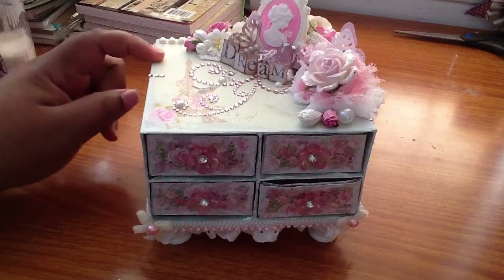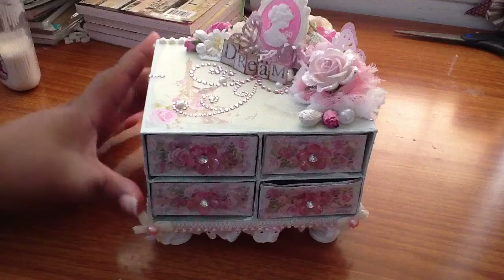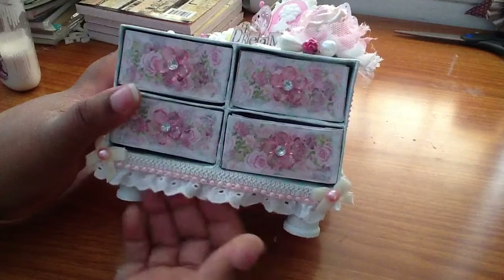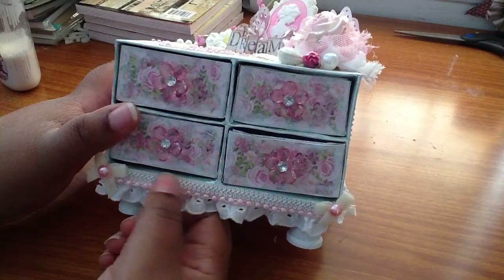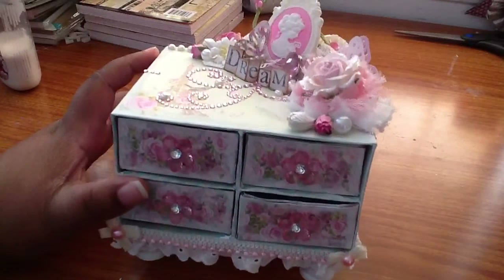First I used the Kaiser Craft True Romance paper collection. I put some Adelaide trim around the bottom, some flatback pearls I got from Gisela, and some of this braided trim that I got from Anna.